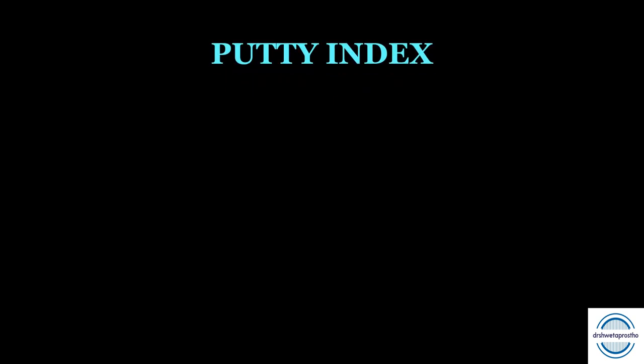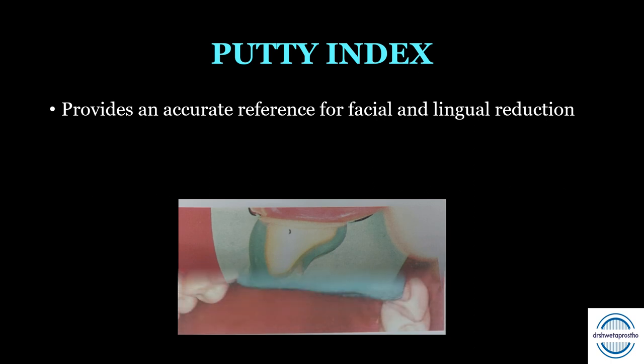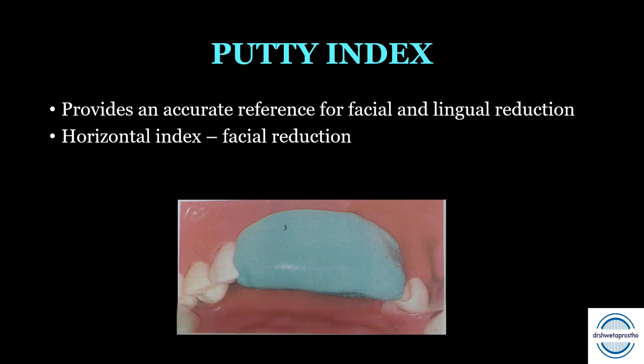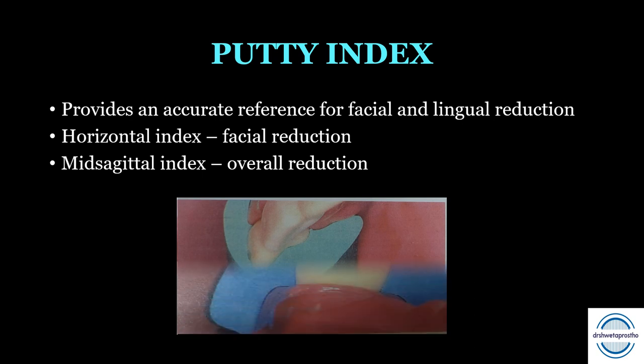Before preparation begins, we start with the putty index — a depth reduction reference index that provides an accurate reference for facial and lingual reduction. It is made using condensation silicone putty adapted onto the facial and lingual surfaces of the tooth. A separate facial index and lingual index can be made, or an index extending from the gingivofacial to the gingivolingual aspect along the midline of the preparation can be used, as seen in the picture. This can also be done for posterior teeth.